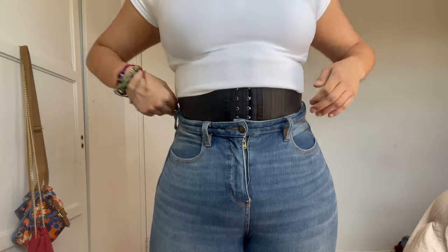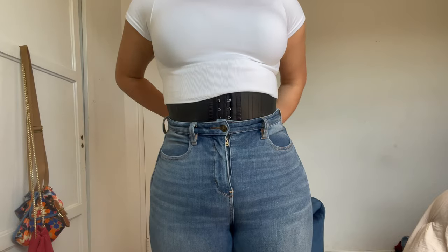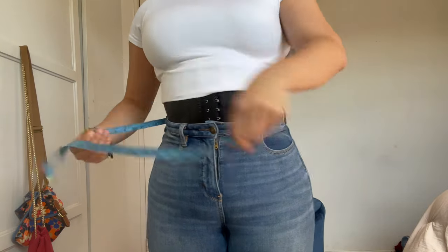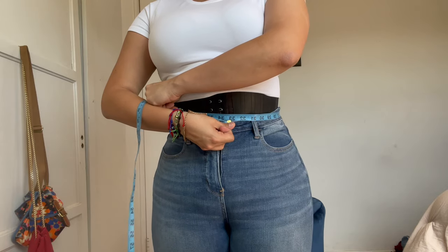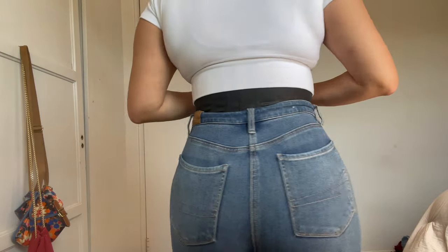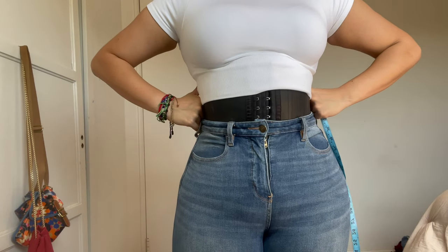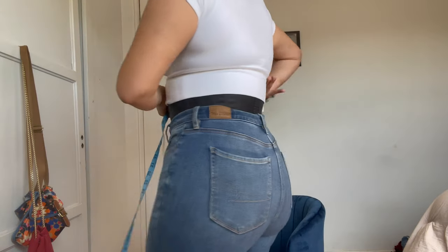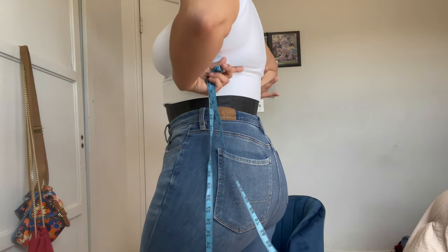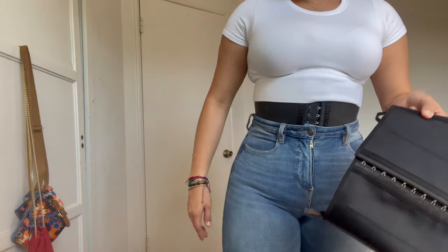Let me show you what the waist trainer looks like on. This is the size medium on the second hook — my waist is at 33 right now. Let me show you from the side and back. The reason I also like this trainer is because the bulge it creates in the back from pushing up the back fat isn't as big as the one I'd get with the other trainers — the breathable beige one or the black cotton one.